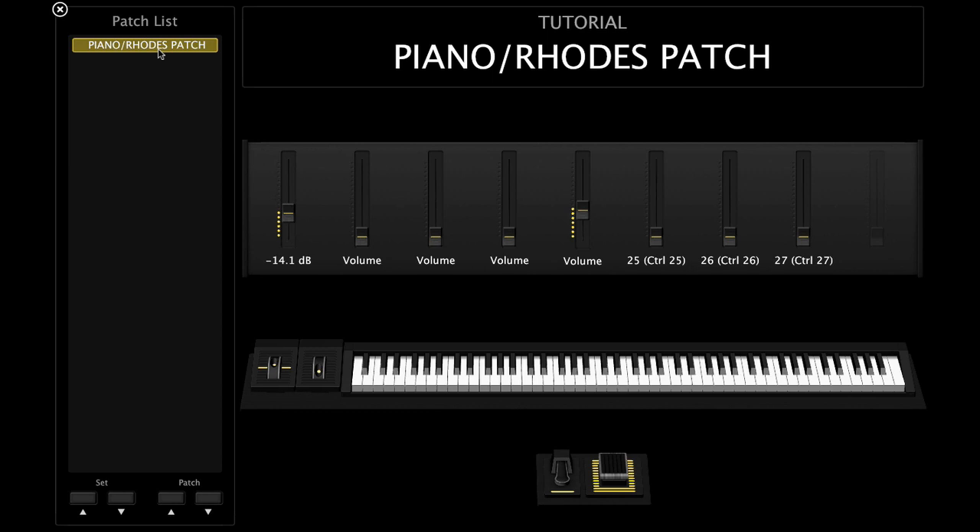Then I'll put the Rhodes underneath it to give it a little more body. You can hear the difference — you can still hear the growl from the piano but you can hear the nice warm sound from the Rhodes.